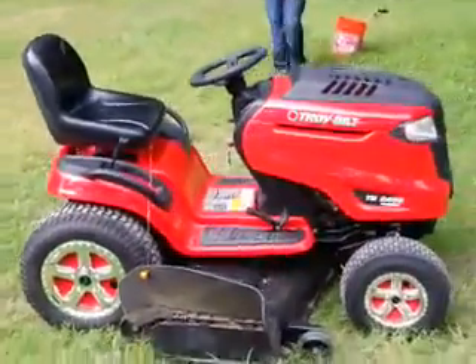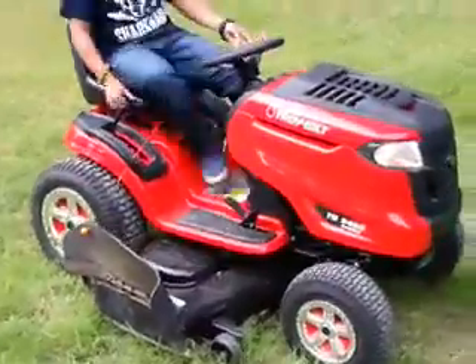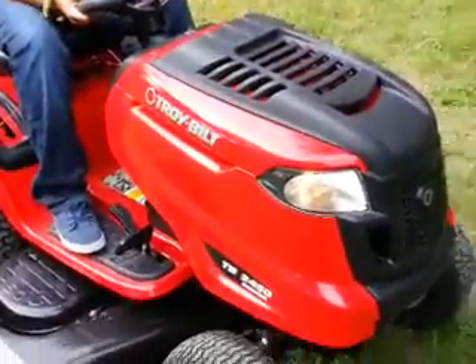Go ahead and wrap it up — check out this motor. This motor is a Briggs and Stratton 24 horsepower motor. It's got a lot of power and you could hear that right there. That's the Briggs and Stratton.